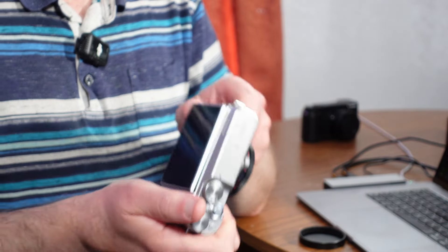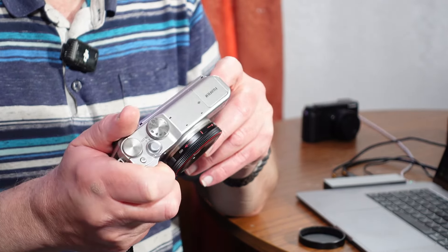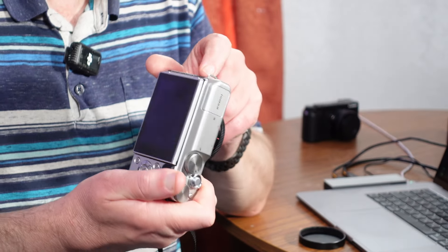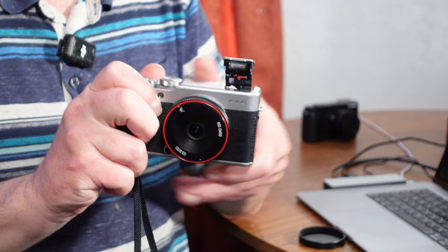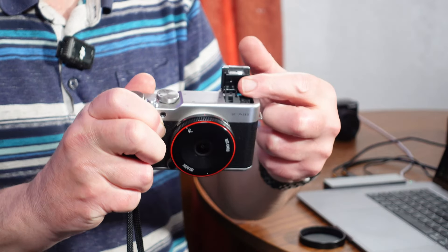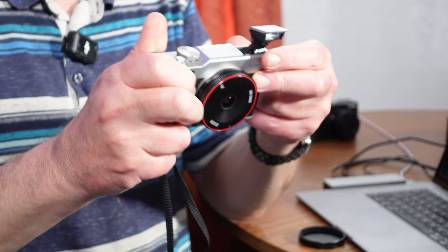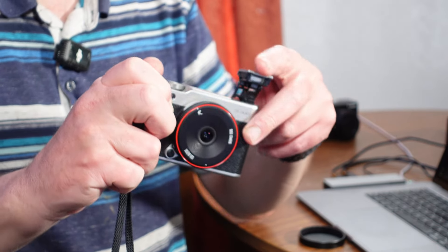There's a built-in flash for those that might need it — I've never used the flash on this camera. It must be on the side here somewhere. So yeah, built-in flash. The nice thing with it is if you do use it, you can actually flip it up so you can bounce it off the ceiling. That's quite a useful feature.